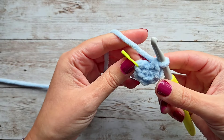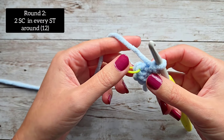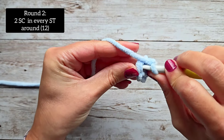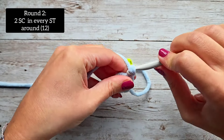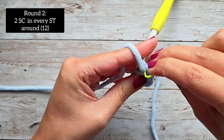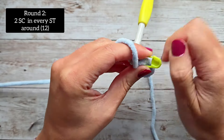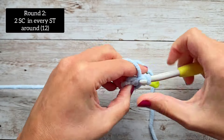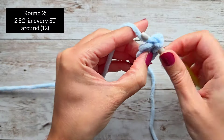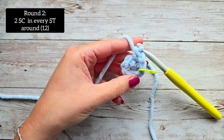For round two, we're just going to increase in every stitch around — two single crochet in every stitch around. Make sure that you mark that very first stitch again. Go in one time, single crochet and mark that, then make sure you go back into that same stitch to do your increase. At the end of round two, you will have 12 stitches. You can put the video on pause and I'll meet you right back.